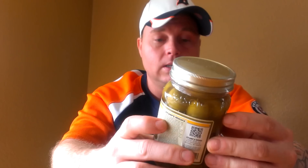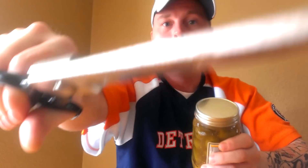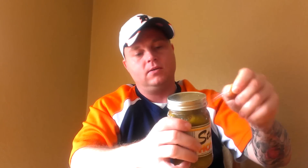Here we go — opening it up with the scissors, Edward Scissorhands style. As you can see, they're nice and huge olives. I've actually taken these olives before, removed the pimentos, and stuffed them with blue cheese.